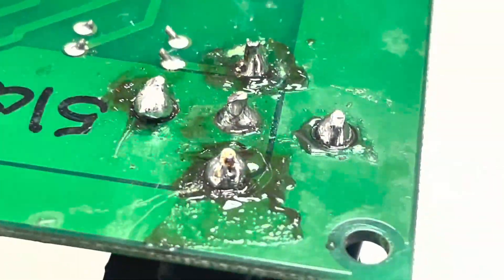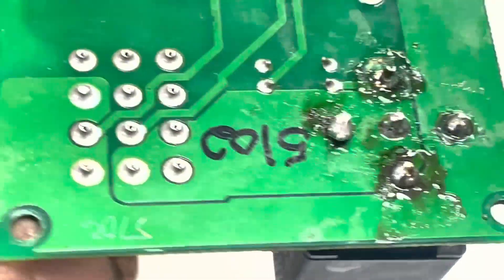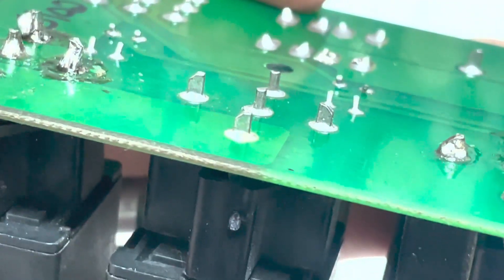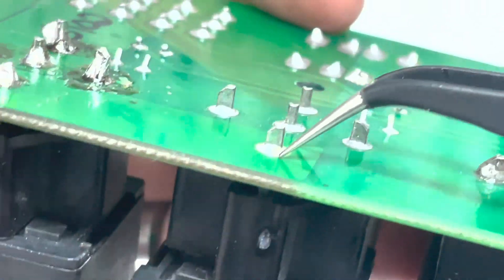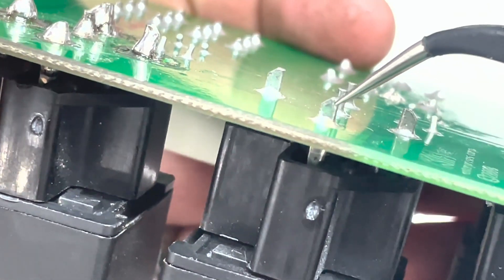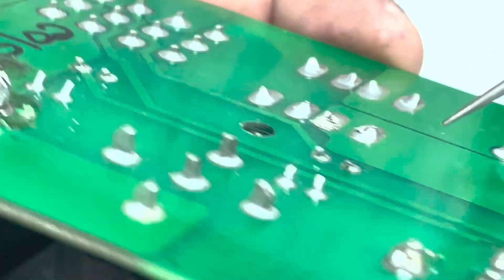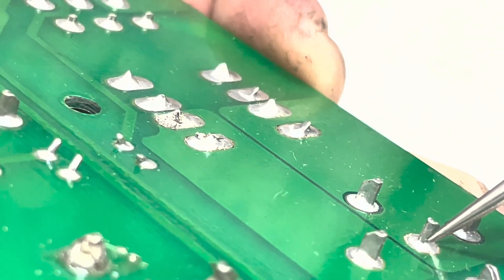All of this would result in very poor connections and ultimately a failure in the board. You can see the solder joints on the other relays — the factory ones. You can tell the amount of solder is appropriate for the joint. As you can see, it actually comes up to a nice cone shape there. This is what we would want to achieve when we put a new component on the board and give it a more factory look.